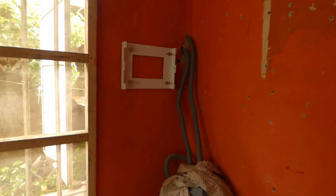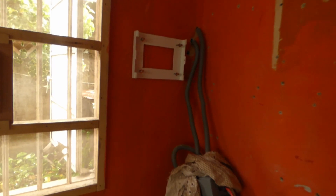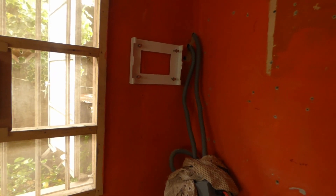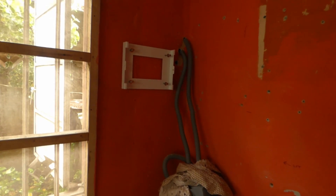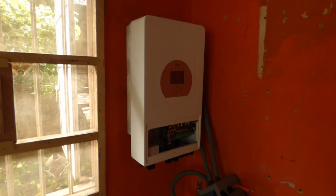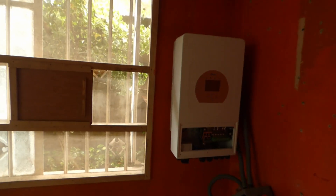Once it's done, I'll show you our inverter mounted, where we located the batteries and our cabling. So it's gone on this side of the wall, which I think really looks neater.